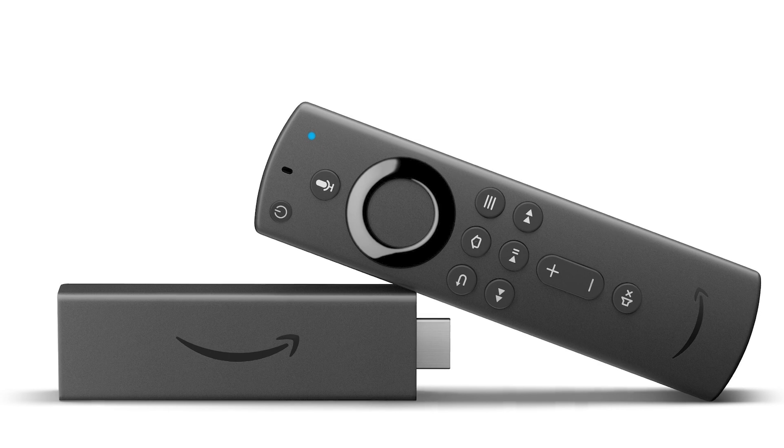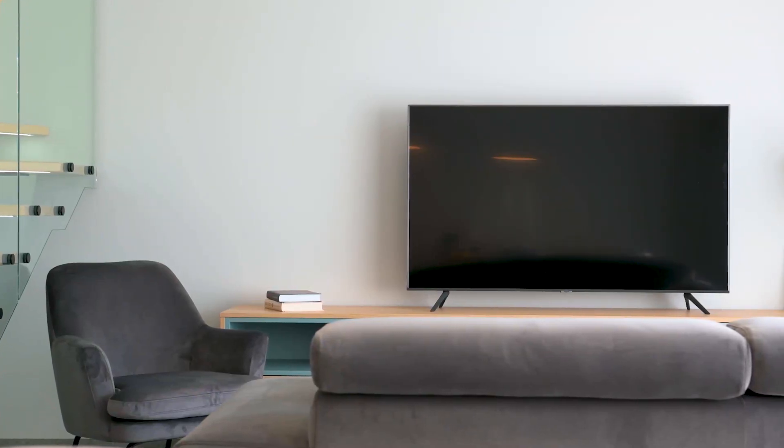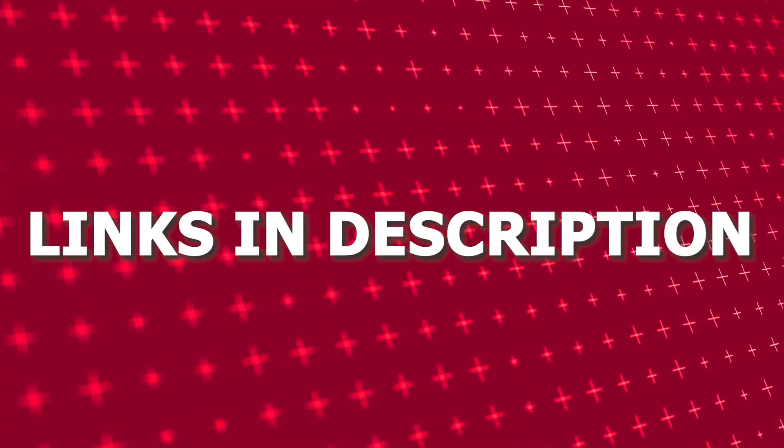If that doesn't work, I recommend buying an affordable Roku stick, Amazon Fire Stick, or Apple TV 4K and plug that into your TV and use that as your main streaming player. You'll be able to access YouTube that way. I'll put links in the description down below of where you can get one.